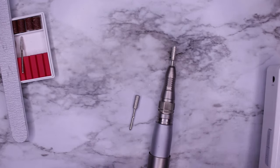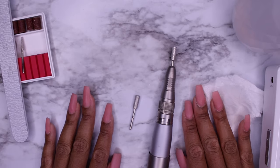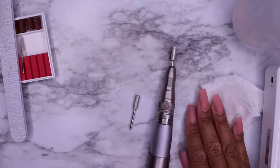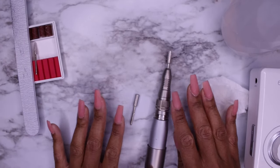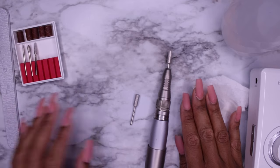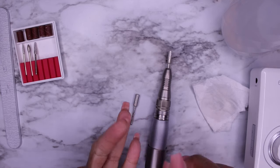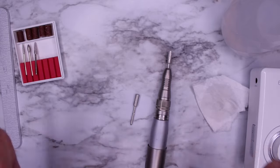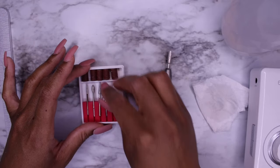Your diamond drill bits can be used for finish filing — they definitely can be used for finish filing. They can be used in the place of a buffer, especially if you have gotten the nail pretty smooth. My nail is pretty smooth but it does still have a little bit of grittiness to it — and gel polish likes to stick to a surface that has a little more grit to it. So these bits are very good — you can use them for your cuticle prep work, your natural nail prep work, and your finish filing and smoothing out the cuticle area.